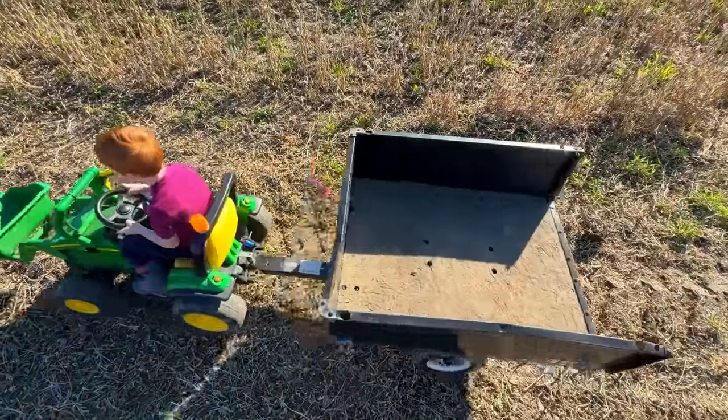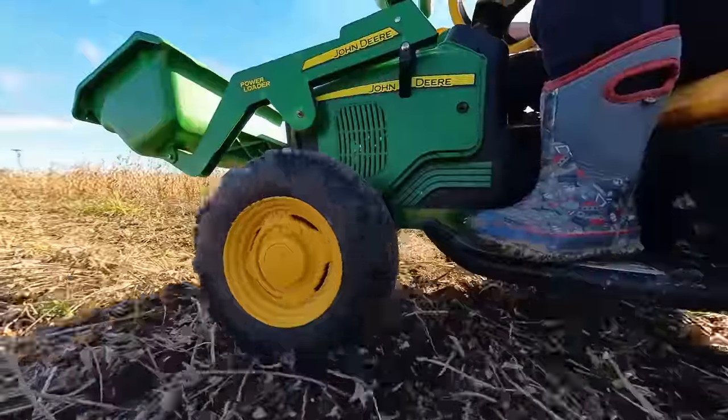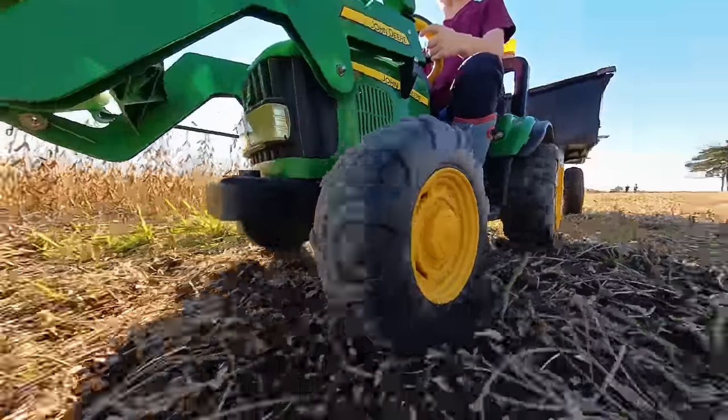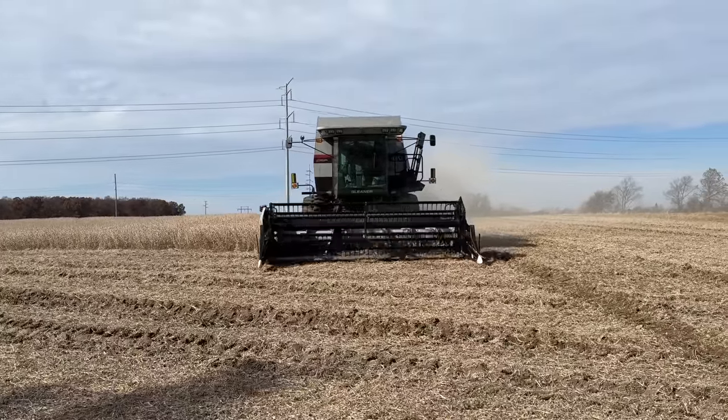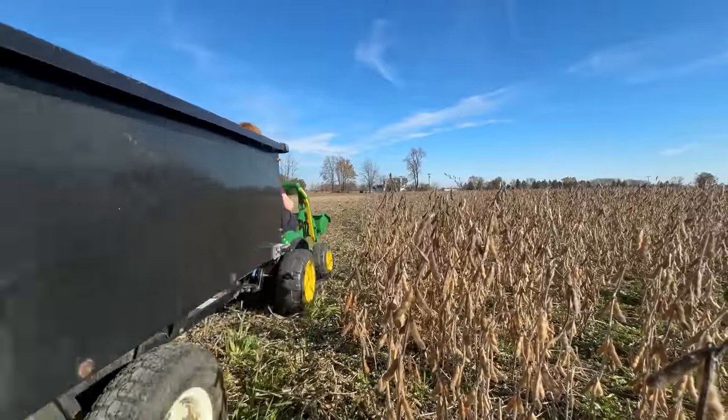Welcome to Kid Crew. It's harvest time at Onigo Farms. Let's head out to the field in our tractor. The combine is harvesting soybeans, and we can help with our grain cart.